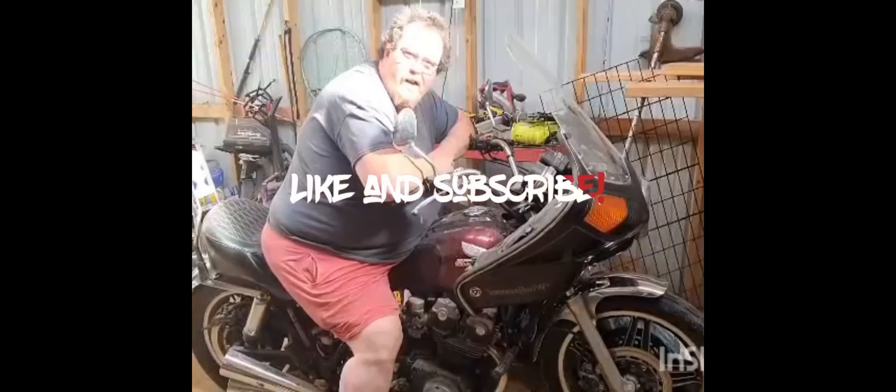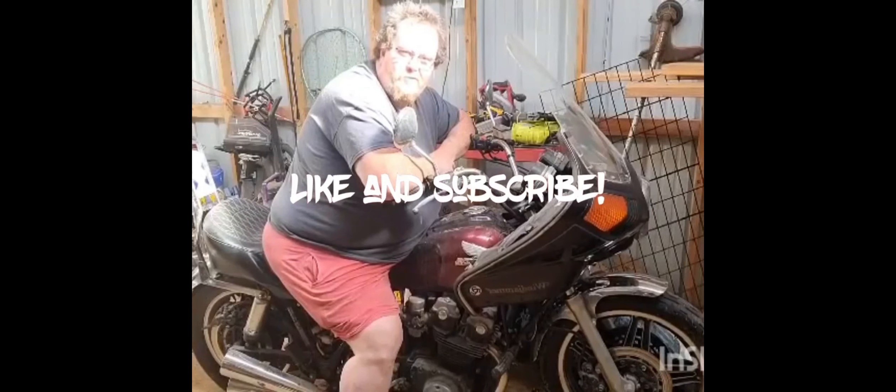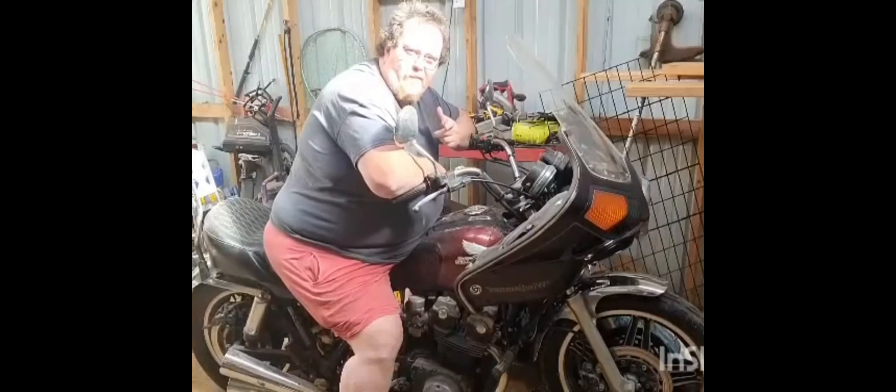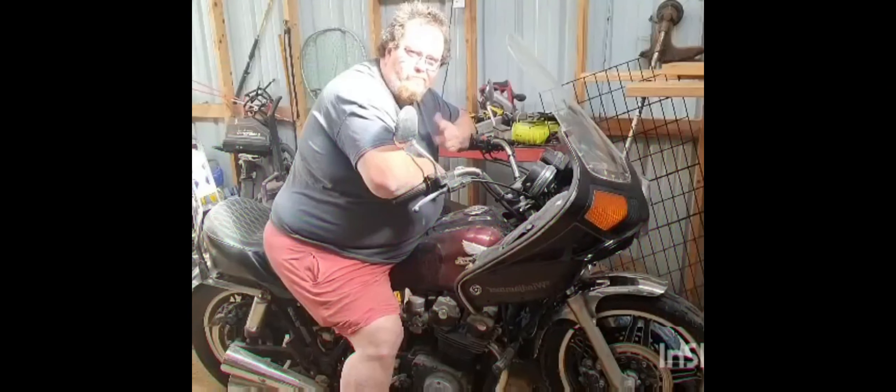Guys, I appreciate y'all watching this video — got more stuff coming. This is Fat Man, I'm gone. If you like the video, hit subscribe, and don't forget to click that bell so you get notifications the next time we put out a video. Appreciate you — it's the Fat Man, I'm gone.